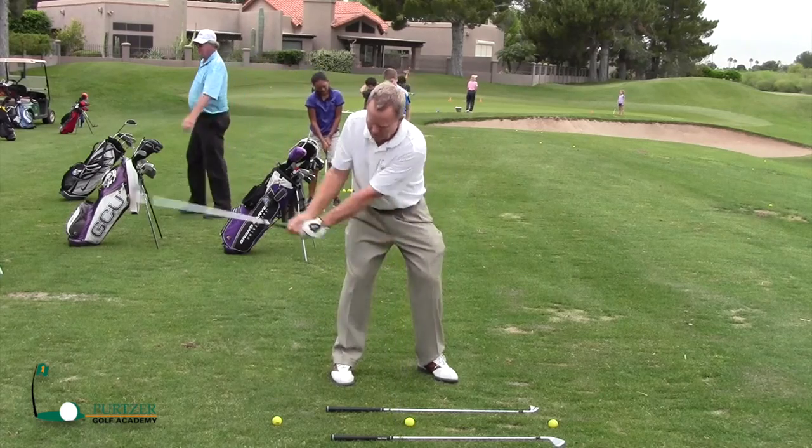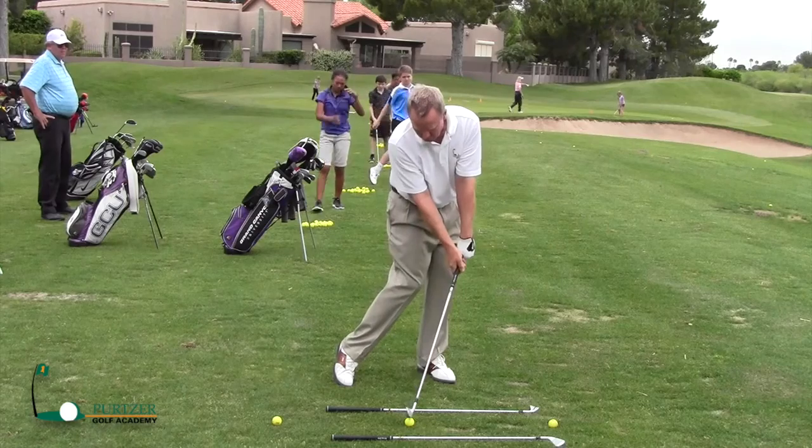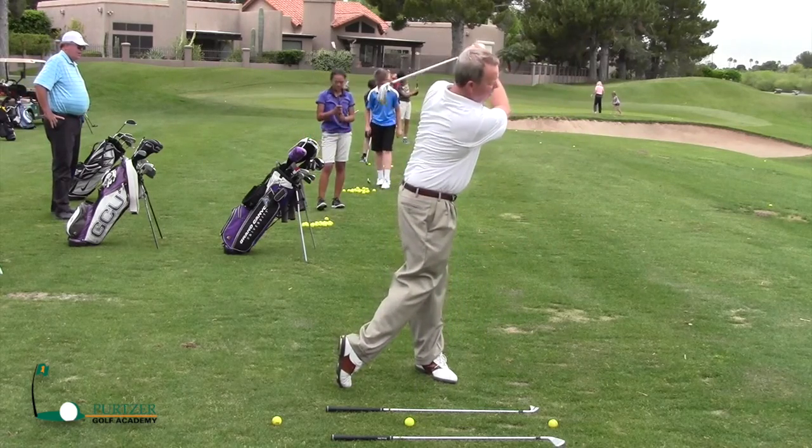When I come back to the ball, I want my lower body starting first — my hips are going to turn a little bit — and then I go right on into my finish.